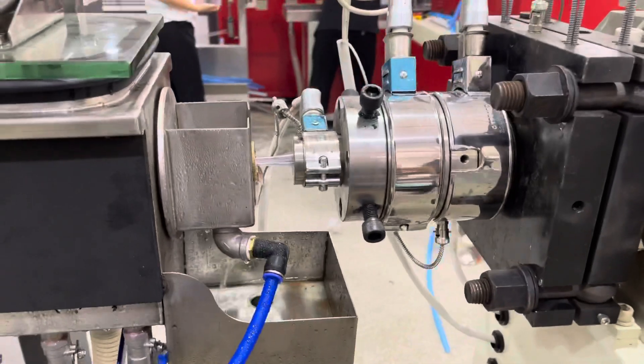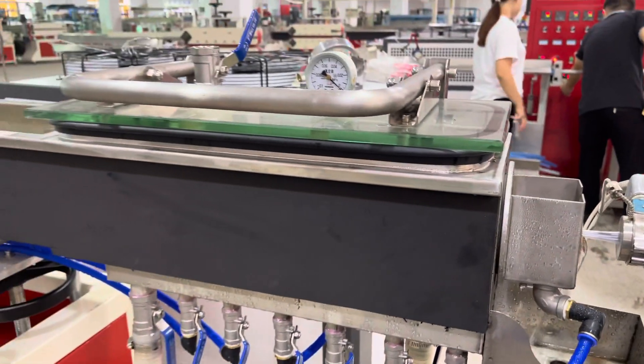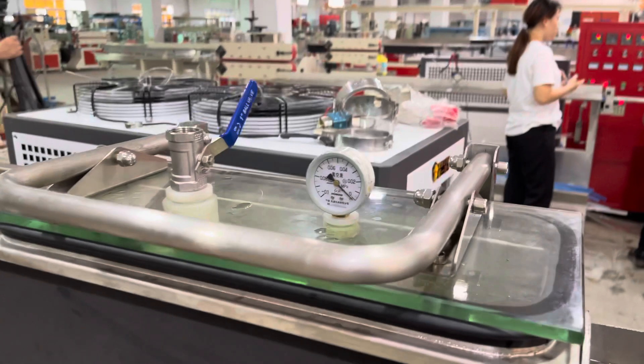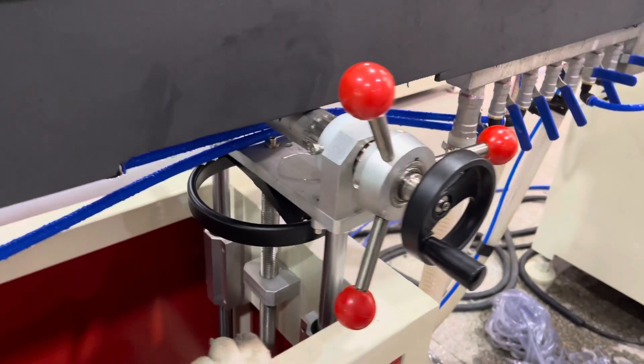Here you can see the extruder mold. This is the vacuum system for reducing the plastic pipe. And also we consider the thinner. Here for the water tank adjustment.